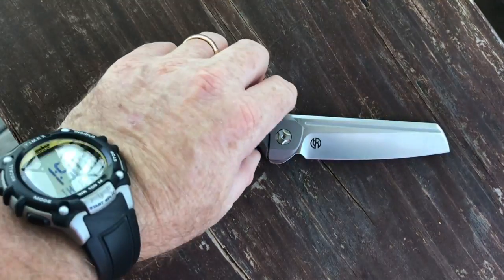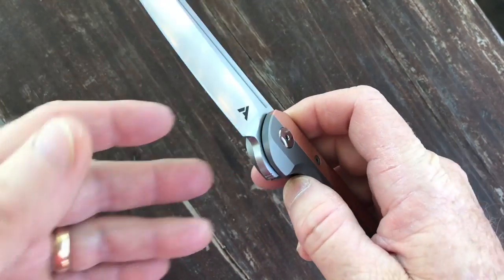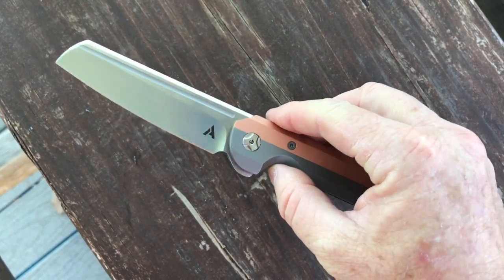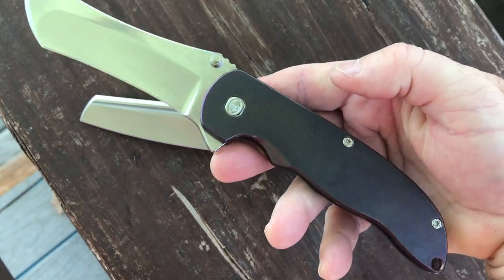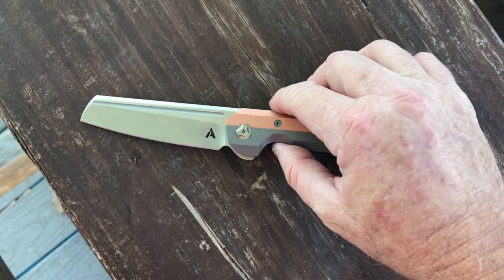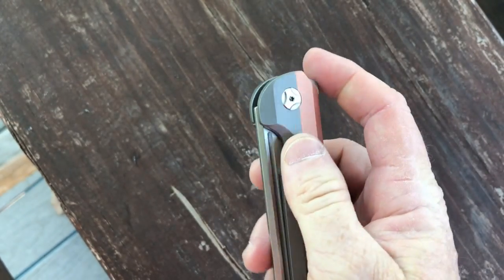What are my impressions of the Arcform Slimfoot? I really love it. Are there opportunities for improvement? The weight is the biggest thing for me — I run a lightest and best review series, and this is almost five and a half ounces. Meanwhile the Norseman, which is an unmilled knife and is ginormous, only weighs a little less than five ounces. If they would have milled this it would have brought the weight down. It's not very practical for me as a pocket carry because of its weight, but I love the action and love playing with it.